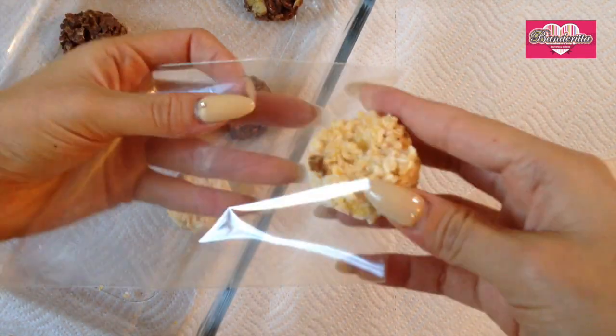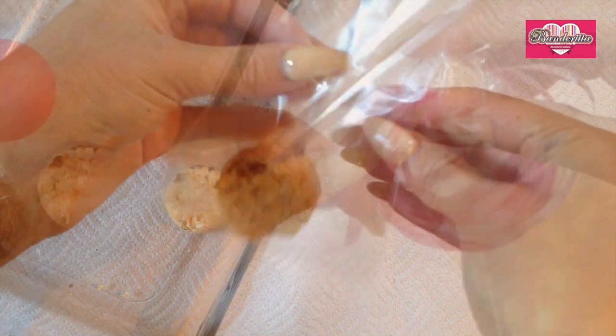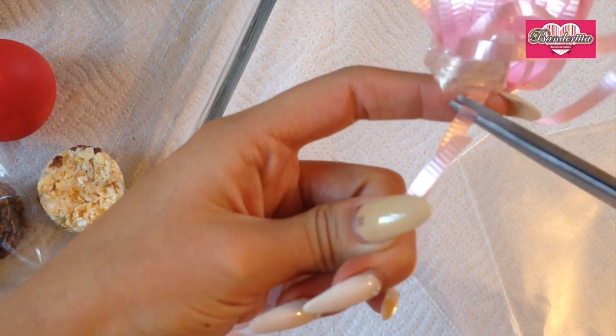Since this is going to be a present for a friend, I'm just gonna take them and place them into these little bags. There's this curly string — I cut a little bit of it and just do a little knot into that beautiful bag.